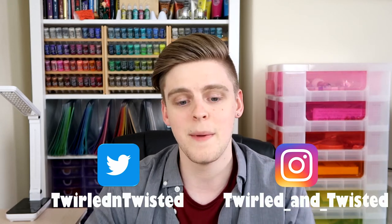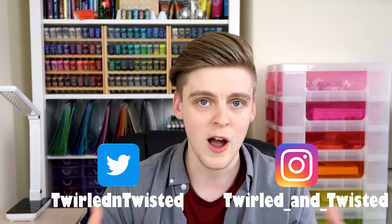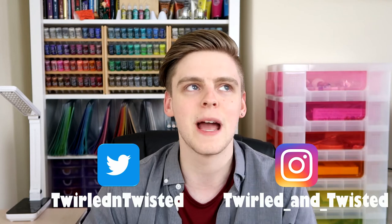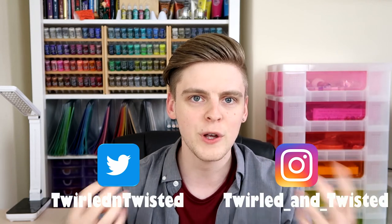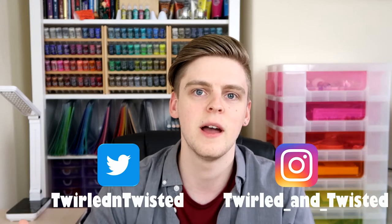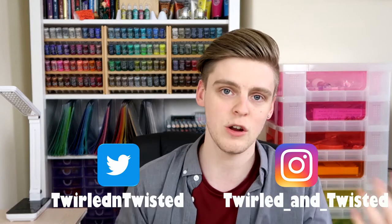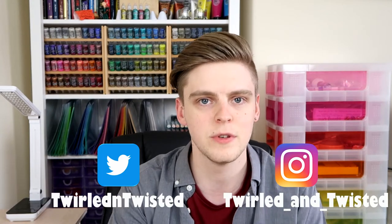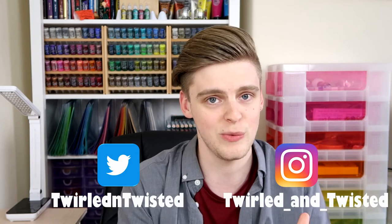Feel free to tweet me, send me questions. If you follow along with any of my tutorials or one of my videos inspires some artwork of your own, please send that to me — I would love to see that. My goal is to create a community where we can all share and take pride in the projects that we make, learn from each other, and encourage each other. So please send me any creations that you want to share.